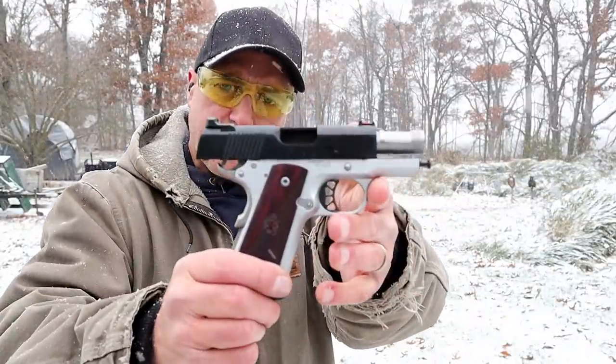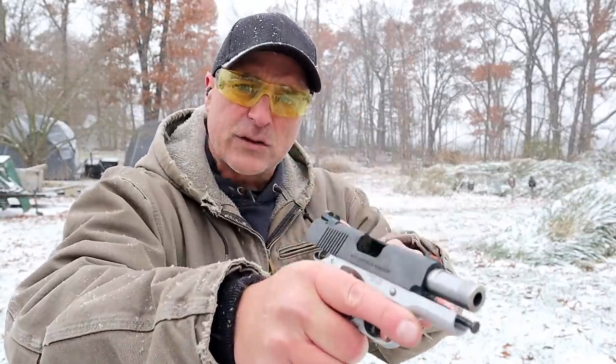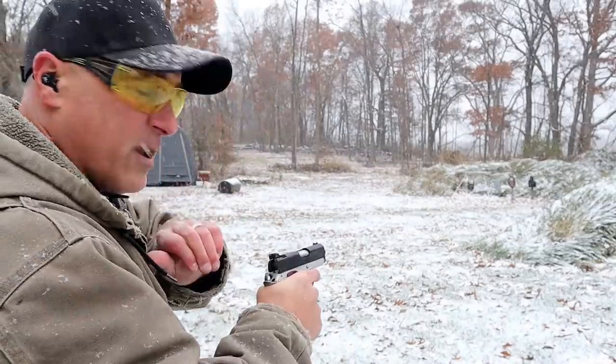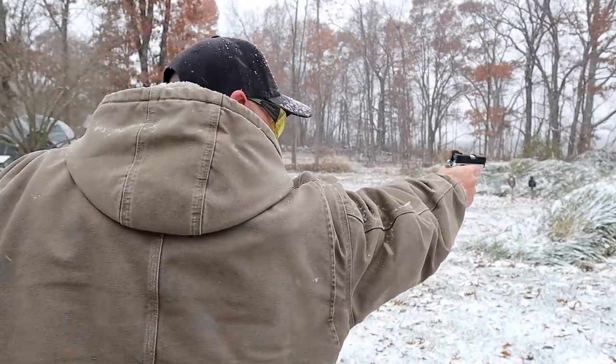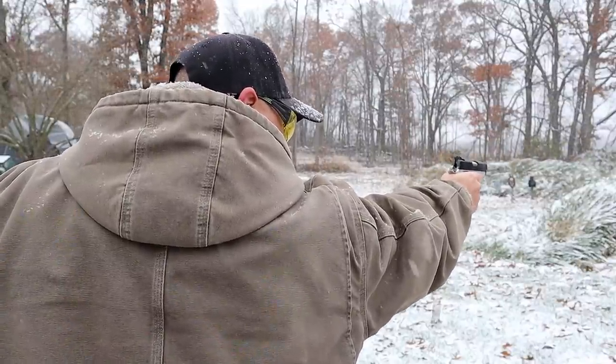The handgun we're using is a Springfield Ronin EMP in nine millimeter. It's important to note that we should use similar mechanics to two-handed shooting. However, it is a natural response to thrust forward with the same leg when one-handed shooting. If we take our finger and point, we notice that our hand is actually canted slightly. To cant the gun to align those sights works for me — some people may keep it a little more straight, but I like to cant it just a little bit.